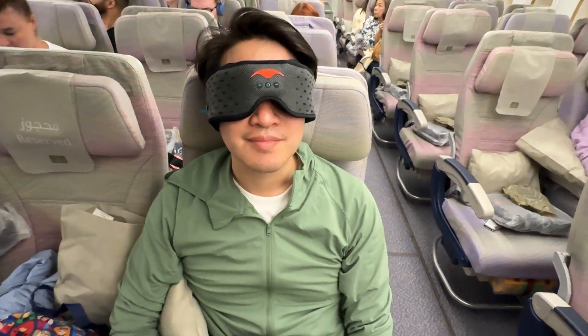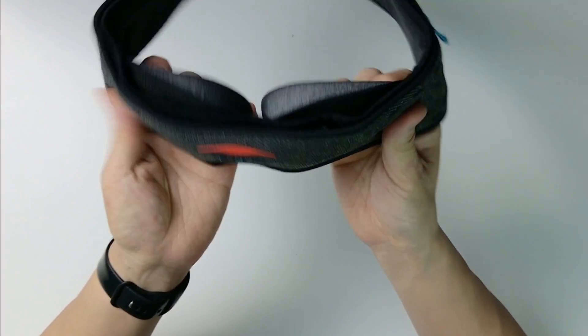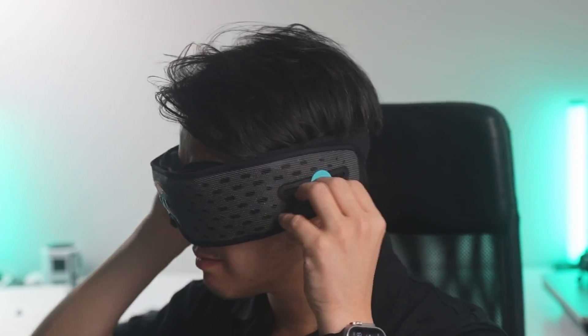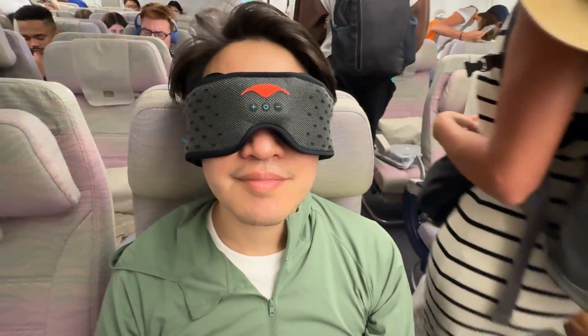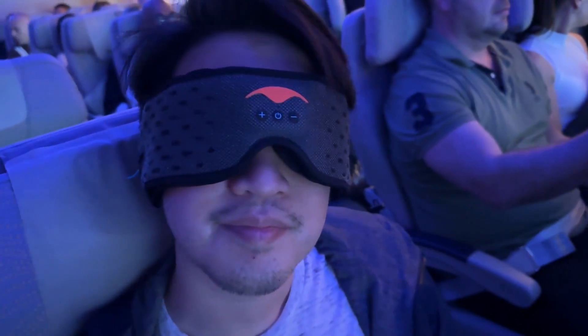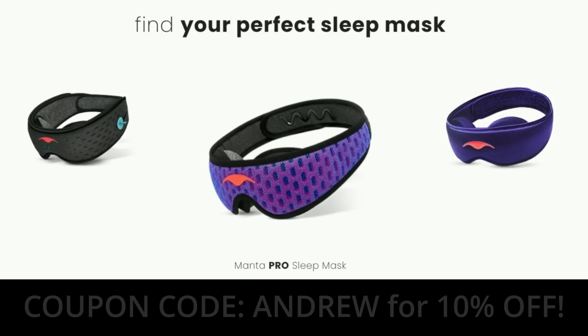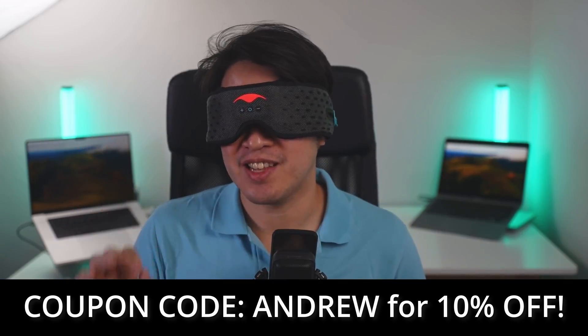Today's video is sponsored by Manta Sleep, and I'm wearing the Manta Sleep Mask Sound. This is no joke the most comfortable sleeping mask that I've ever used. Not only is the material lightweight and perforated for maximum airflow and ventilation, the C-shaped eye cups are extremely comfortable and can be easily adjusted to suit any face. It also contains razor-thin Bluetooth headphones, adjustable via convenient blue tabs, with a battery life of 20 hours — perfect for blocking out light and sound in a busy environment. Click the link at the top of the description to visit the Manta Sleep website and use coupon code Andrew for 10% off your order.